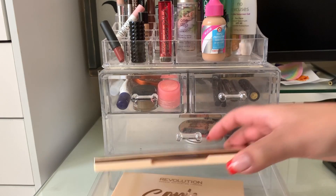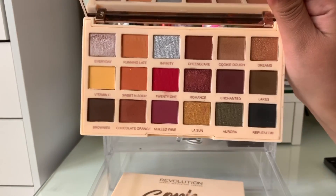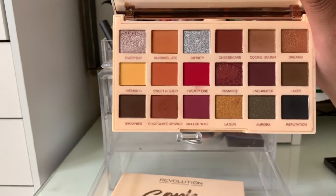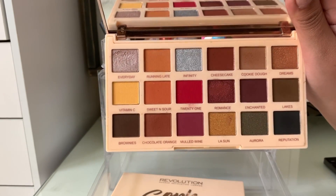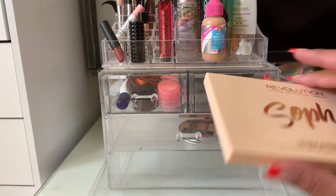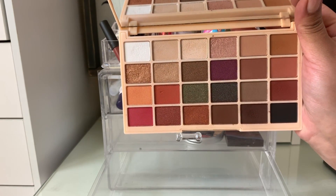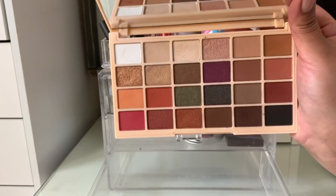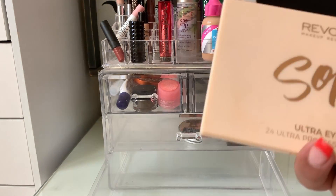I had two Sof X eyeshadow palettes. This one is the Extra Spice palette — I used these shades in my crease, on the outer corners, and on my lids today. The shimmer shade doesn't look super intense but it's an affordable palette and still looked nice. The other one was the first Sof X collab with Makeup Revolution — it has more neutral everyday shades with a few pops of color. Between the two, I think I prefer Extra Spice, but I still really like the other one too.